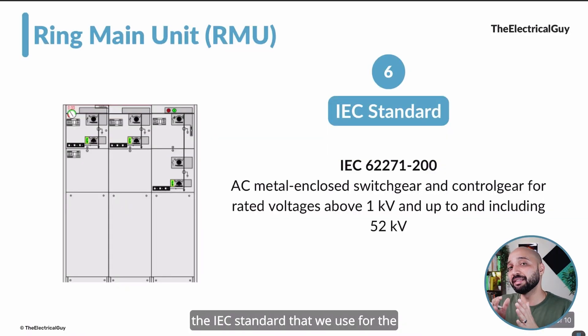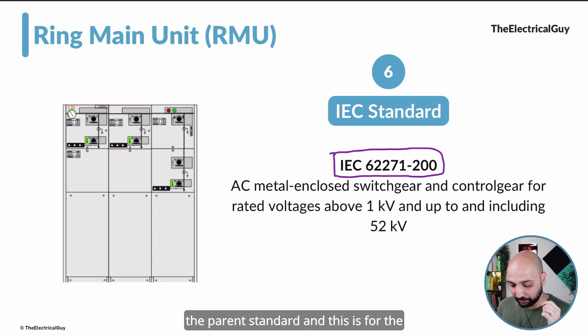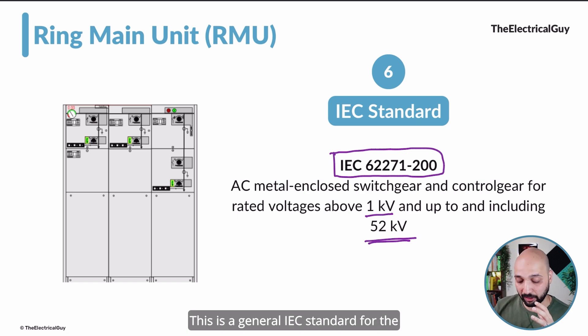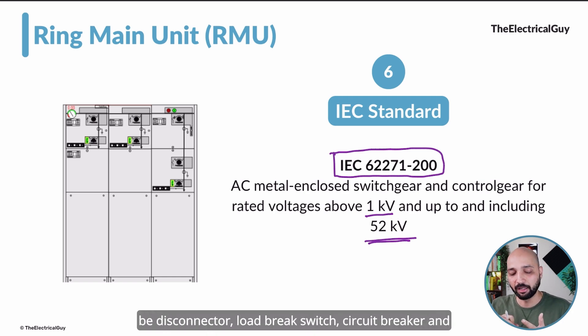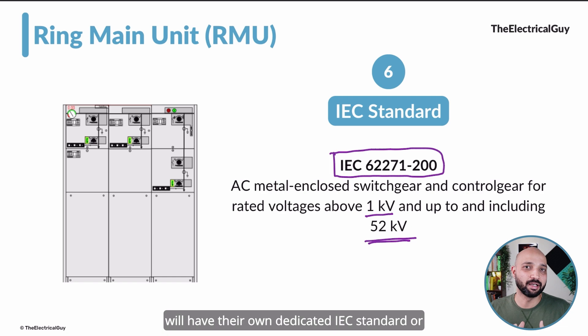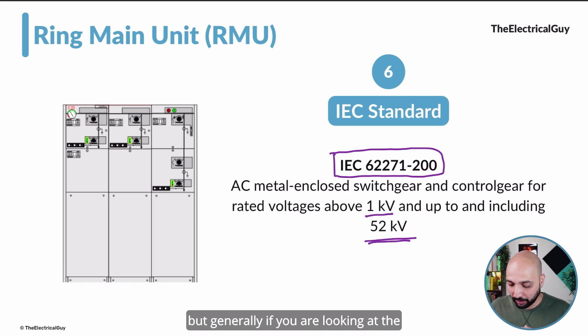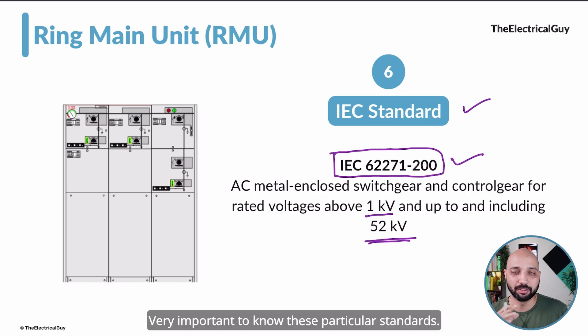The next parameter is the IEC standard used for Ring Main Units. For RMUs, IEC 62271-200 is the parent standard, covering AC metal-enclosed switchgear and controlgear for rated voltages from 1 kilovolt up to and including 52 kilovolts. Additionally, the individual switching devices — disconnectors, load break switches, and circuit breakers — will each have their own dedicated IEC standards that must also be followed. Generally, this standard will be mentioned on the nameplate of the Ring Main Unit.